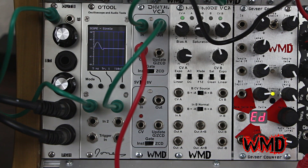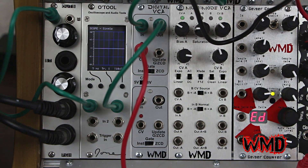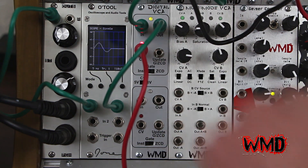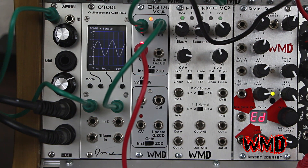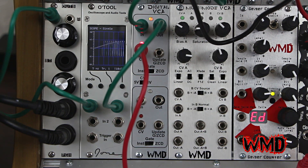So this is a patch with a very fast envelope. I'm controlling the decay speed. And you can hear all those pops and clicks. This is zero crossing detector — hear what that does.